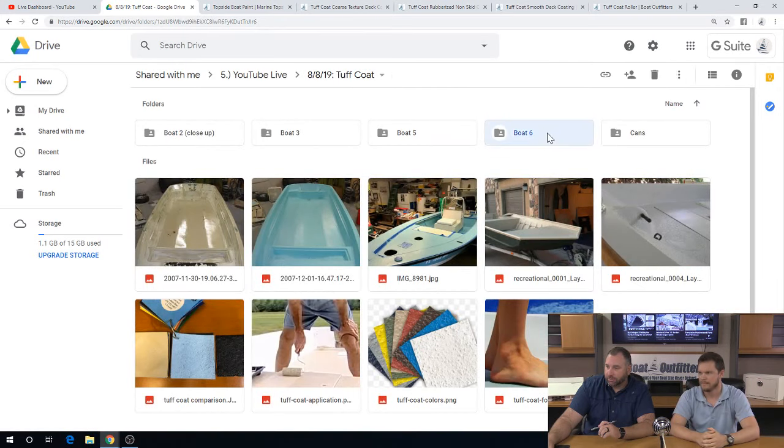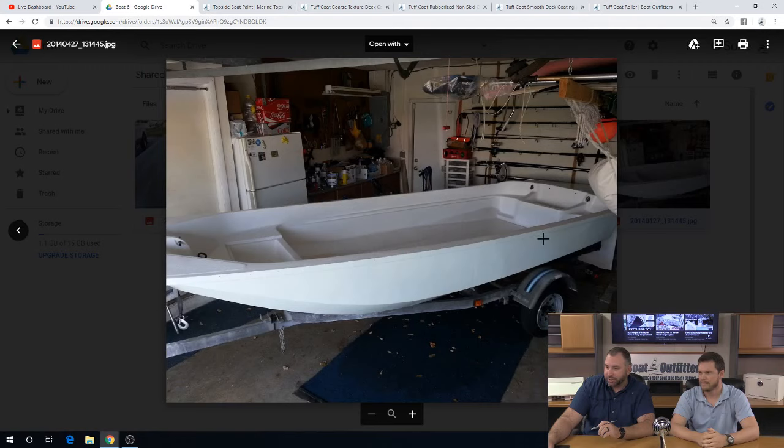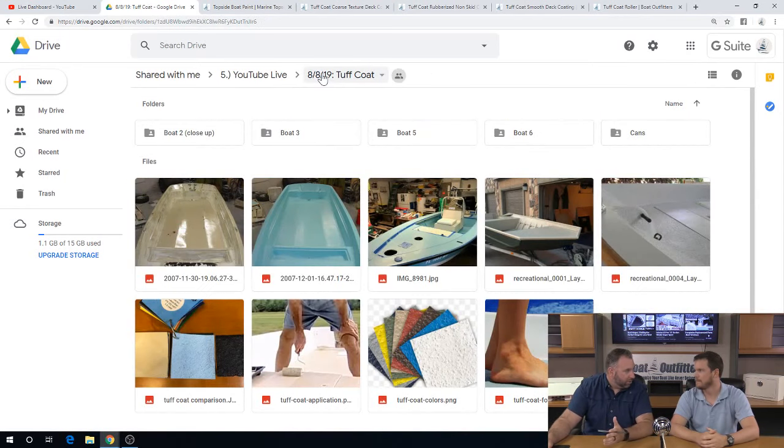Going back through here, we'll look at Matt's boat again. I don't think we looked at this final finished picture — looking sharp, man. How long ago did you paint the Tough Coat on your boat? Five years ago now. And it's held up well from what I've seen — it's done great.